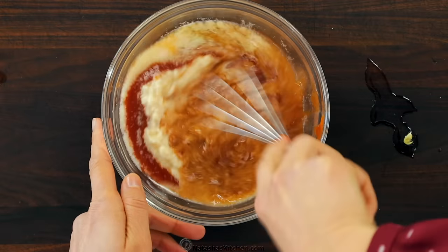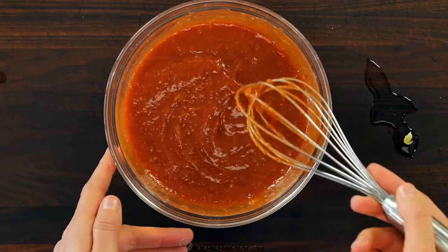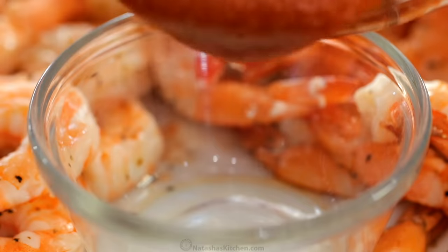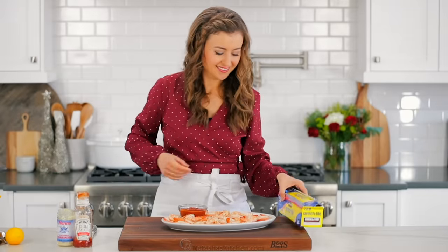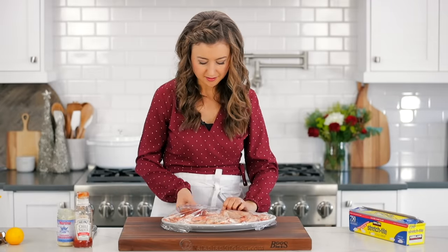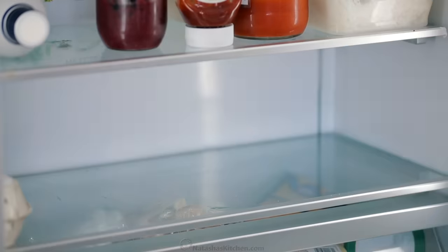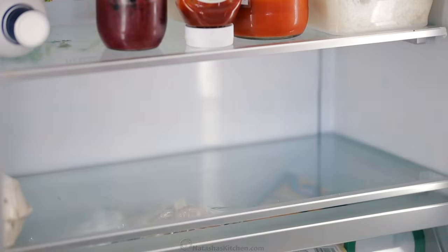Stir everything together to combine. The sauce will taste pretty spicy at this point, but keep in mind, you wanna refrigerate that sauce for at least an hour and give the flavors a chance to meld and mellow out. Transfer the sauce to a serving dish, then cover the sauce and the shrimp, and refrigerate for at least an hour, or overnight. This is completely a make-ahead recipe. The shrimp and the sauce taste best when they are fully chilled, so keep it in the refrigerator until ready to serve.